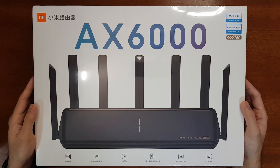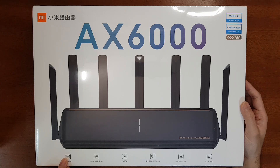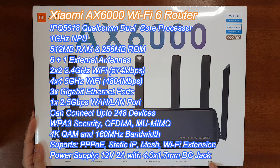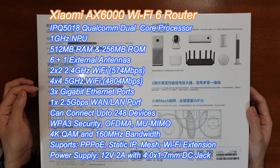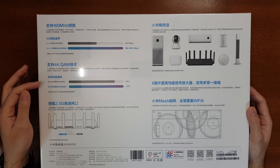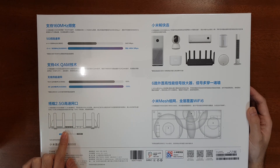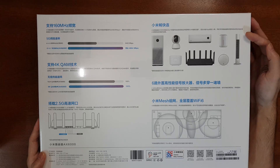Coming to the specifications of the AX6000 router: it has a Qualcomm IPQ5018 processor, which is a dual-core processor with a 1 GHz network processing unit. The total speed is around 6000 Mbps, but the actual usable speed will be around 5378 Mbps. It supports 160 MHz bandwidth, has AIoT features, and one highlight is the 2.5 Gigabit WAN port with 4K QAM, unlike the previous router which only had 1024 QAM.